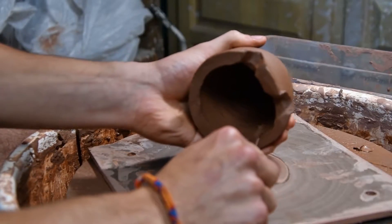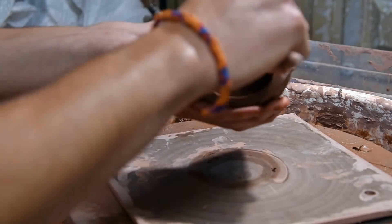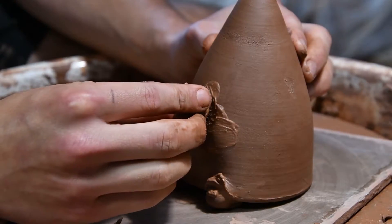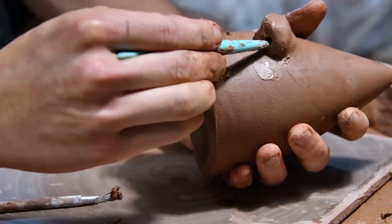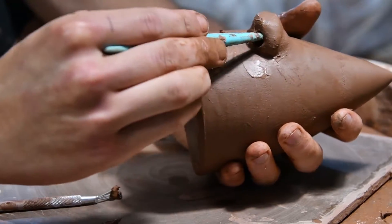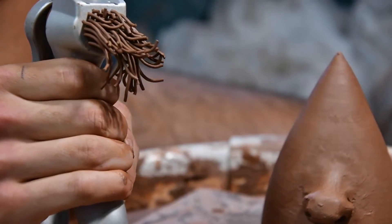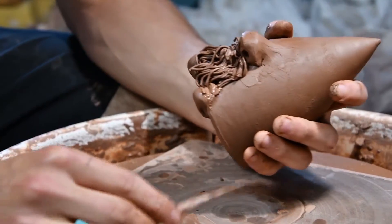It has been two hours later. Basically, what we're looking at now is cleaning up this area inside here. So now I'm going to put some slip down here, push that down in there, connect it — like that. I guess it looks like a beard.